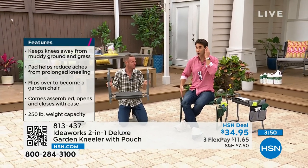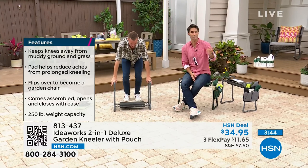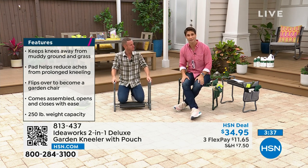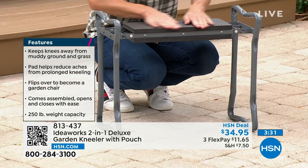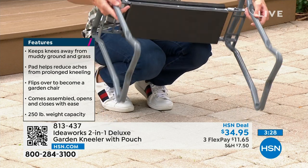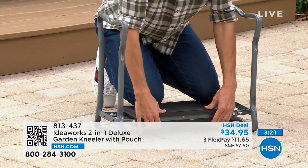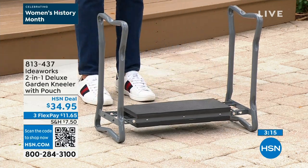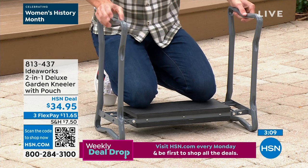250-pound weight capacity, right there at the bottom of your screen. It comes fully assembled. You have a seat wherever you go and that EVA foam is super comfortable and super strong. Easy to fold up — just grab it and carry it. Today $34.95. These are always popular in spring and summertime, but this is the new reinforced deluxe one. Your knees are off the ground — it's such a smart design.